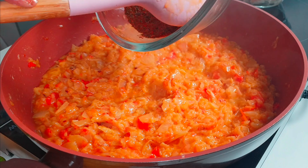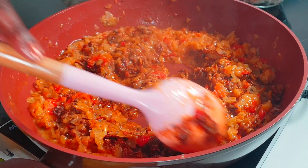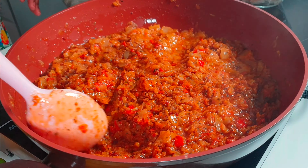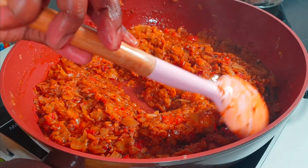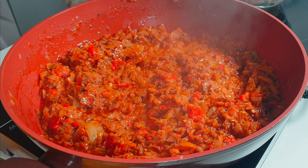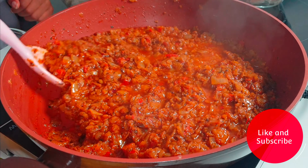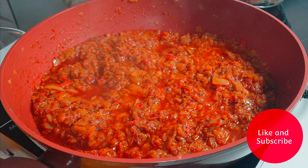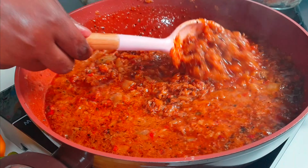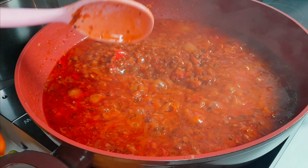Then add your spices — all the mixture that we did earlier. Mix it for three to four minutes until the spices are done. Then add one cup of fish stock, mix it together, just wait for two minutes, and then the sauce is done.